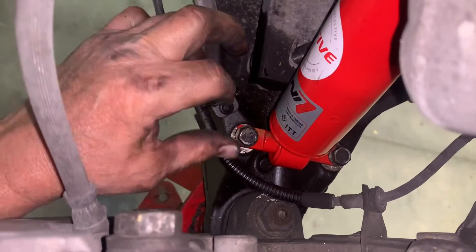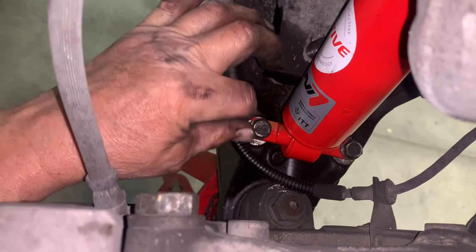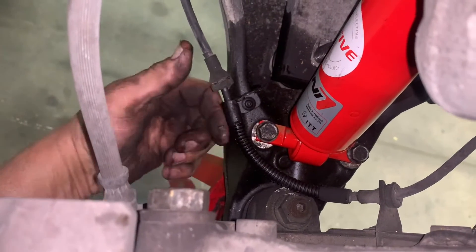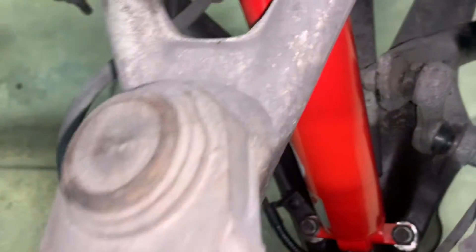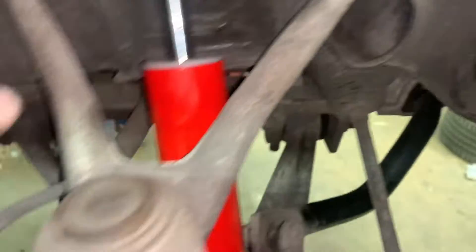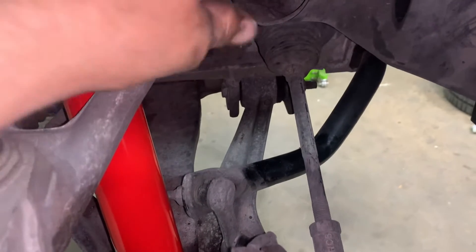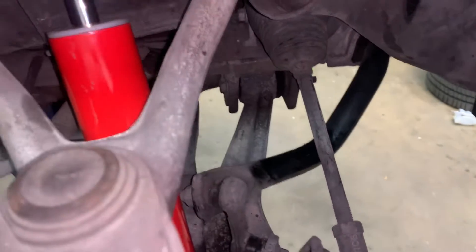Line these up, put your bolts in there, push them down — hammer a little bit with the handle — and you can put your nuts on the bottom of them and tighten them up. Then jack it up a little bit, lower the car down, line up your control arms, and make sure they're all good.